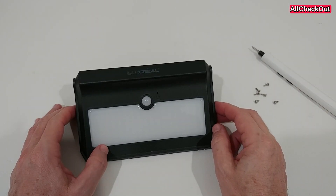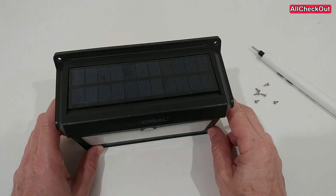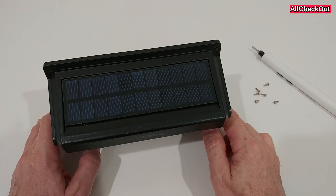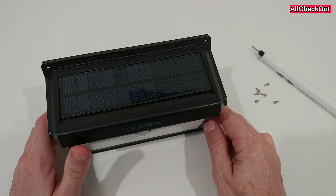Hi guys, welcome to this short video about what you can do if you have a nice solar light that is not working anymore, or you bought it and it never really worked. So what could be the problem?